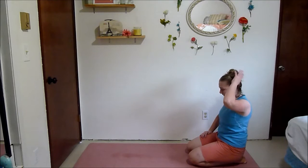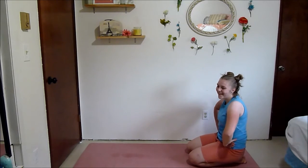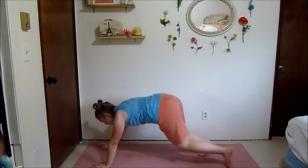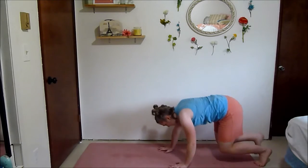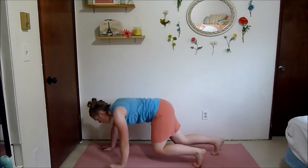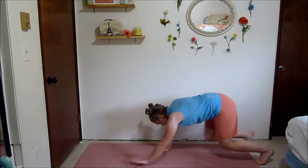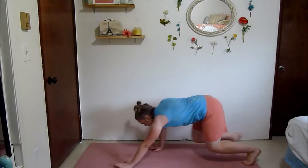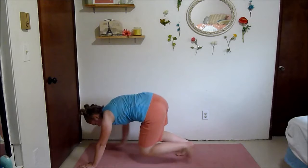Kneeling squat to bear crawl again — you're already on your knees so that's handy. The legs are definitely tired but keep pushing.